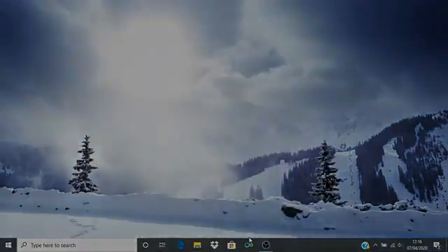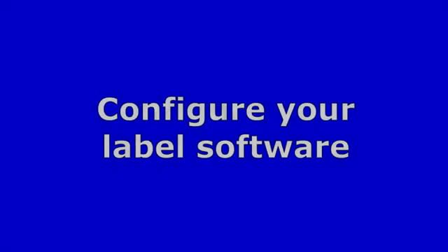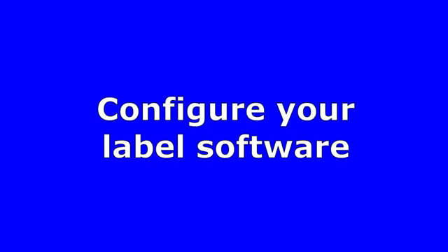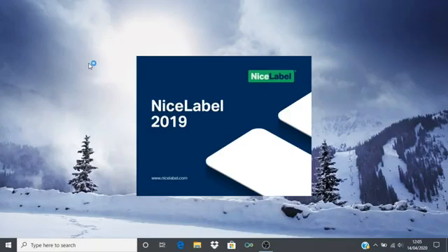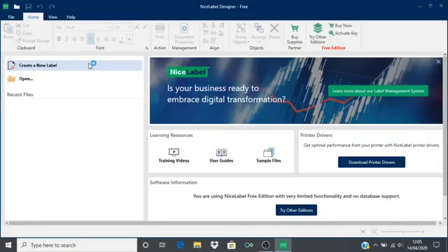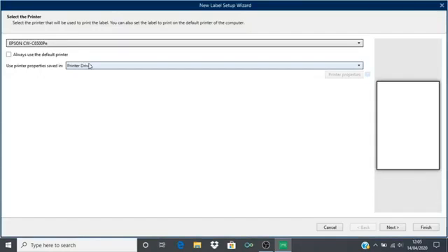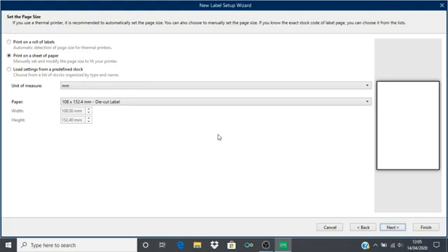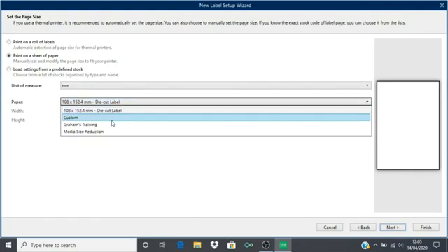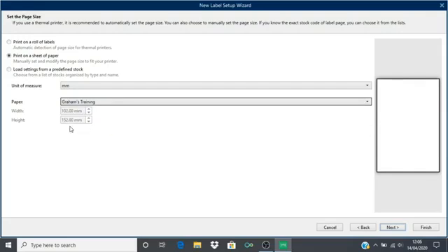We are now ready to configure our label software. For this demonstration I am using NiceLabel by Europlus to design my label. You may be using software such as Bartender by Siegel Scientific or Codesoft by TechLinks. Click to create a new label, make sure that our Epson C6500 printer driver is selected and click next. Select print on a sheet of paper — even though we are using rolls of labels, this is the correct setting. Make sure that you select the media definition that you created earlier as the paper type.